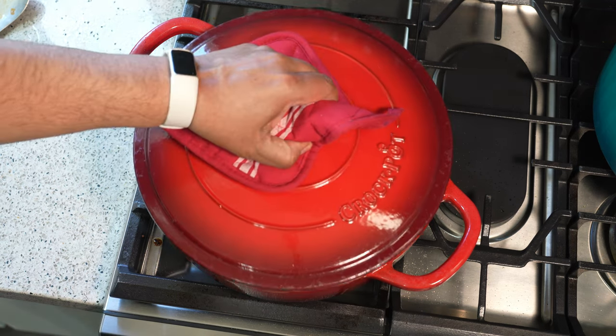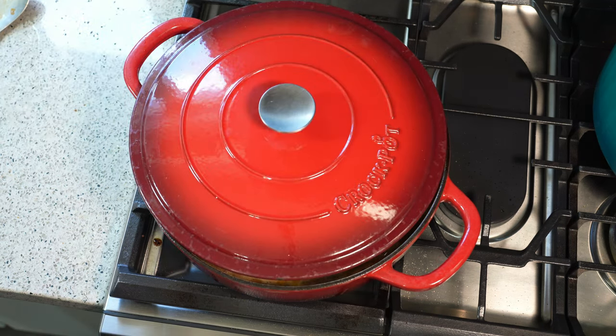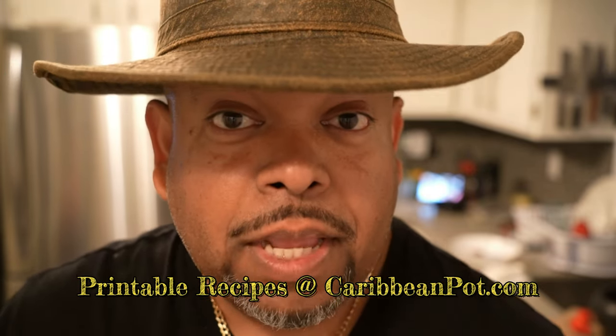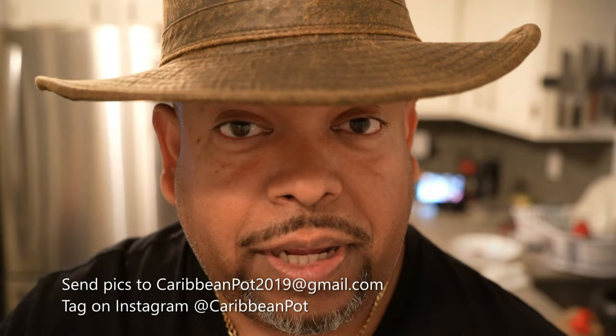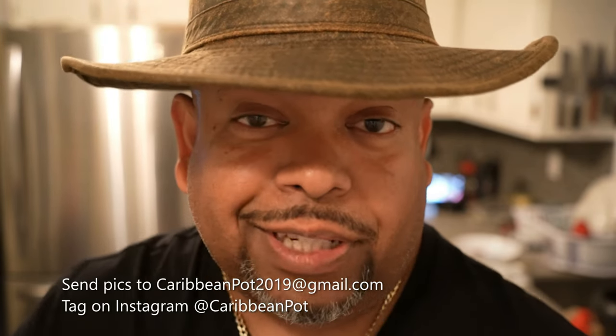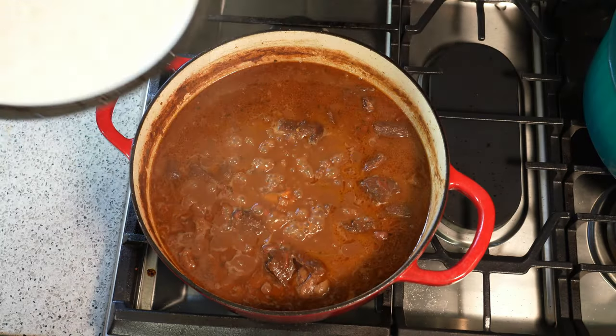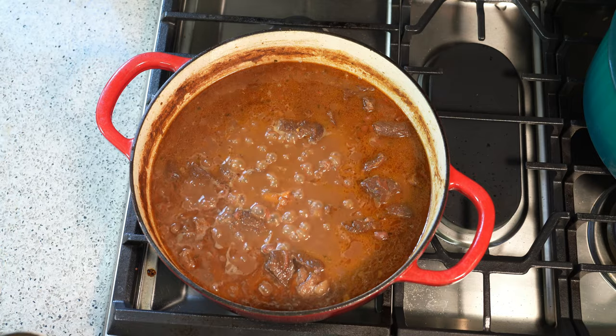Turn the heat down, lid on slightly ajar, and let it go. If all your liquid burns up quickly, add some more water — no chicken stock or beef stock needed. Water and coconut milk are all you need. If you enjoy this recipe, please hit subscribe and click the bell notification. Tag me on Instagram at Caribbean Pot — I really appreciate you guys. An hour and 20 minutes on a cross between a rolling boil and a simmer.